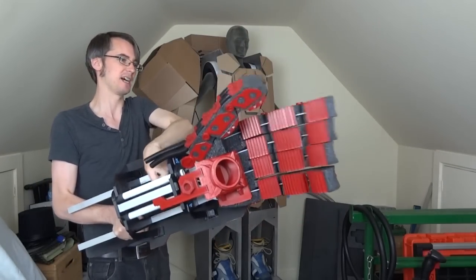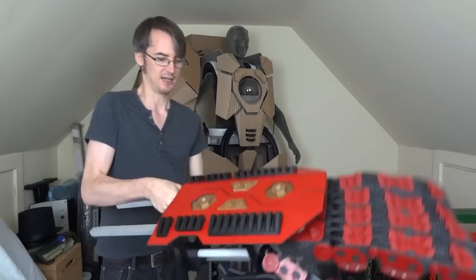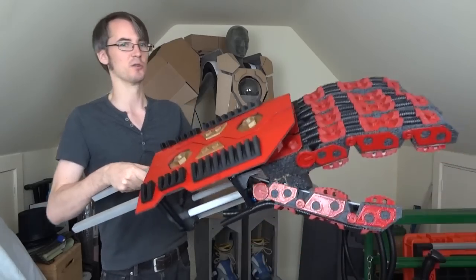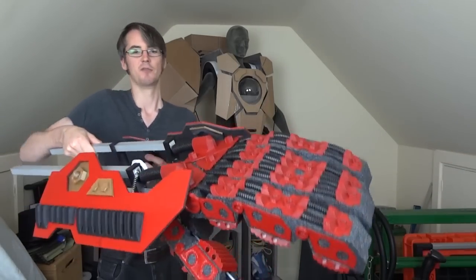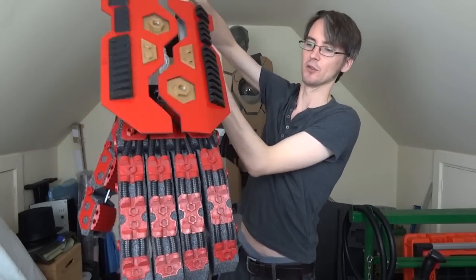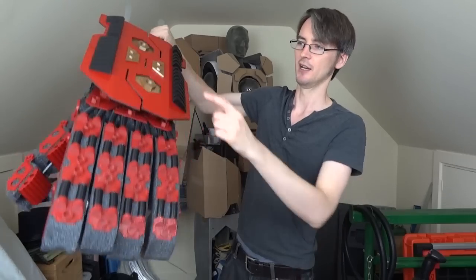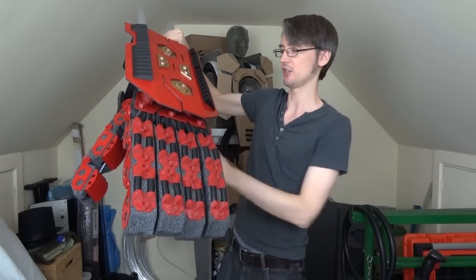That works quite well. Obviously the hand is going to be in that orientation, and the hand plate at the back here opens up to reveal some of the mechanics. I've still got to build some more finger covers that are going to cover this and cover the fingertips, again out of foam PVC, which I haven't done yet. I've also printed some other parts so let's have a look at those.